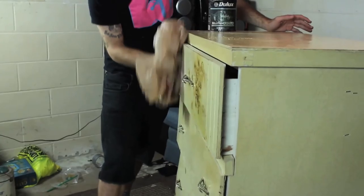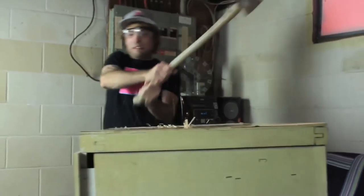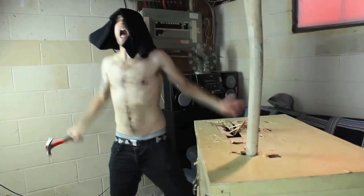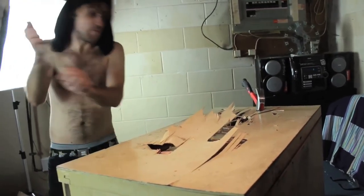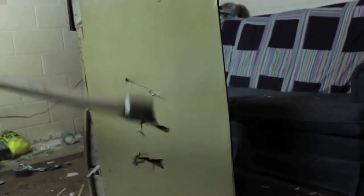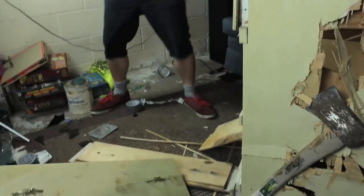You just wanna get a nice even coat on everything. We gotta get in there! My children are on fire! Let me in! I'll save you! Oh no! Get these drawers out of here because we're gonna have to refinish the inside too.